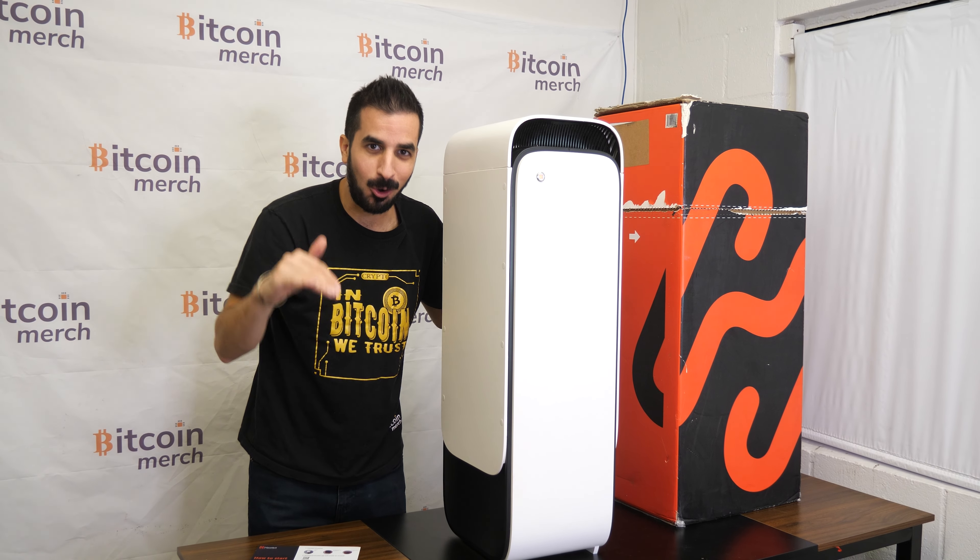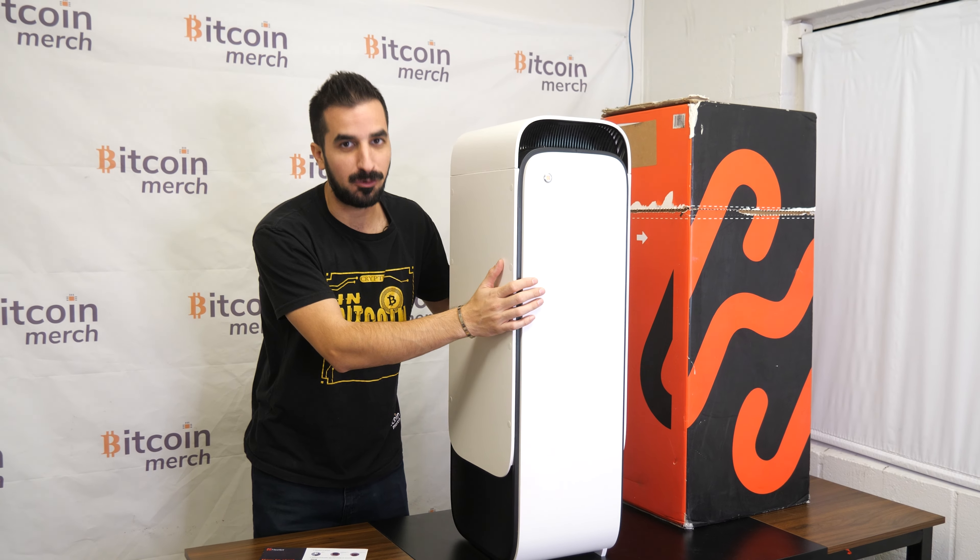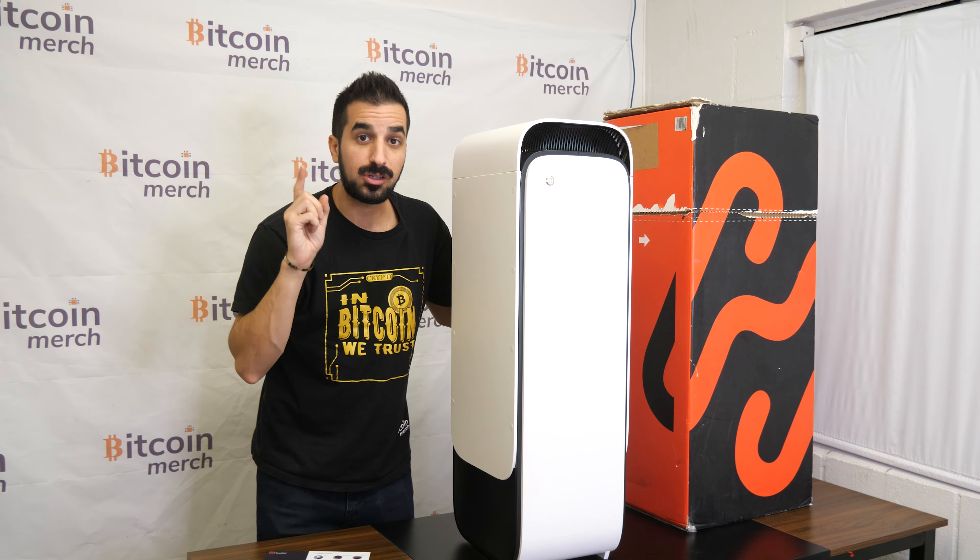This is the HeatBit. It's a Bitcoin miner that heats up the room. It does 14 terahashes on Bitcoin mining. I can feel the heat right now. I love it because I'm actually cold in my office, so this is perfect for me.